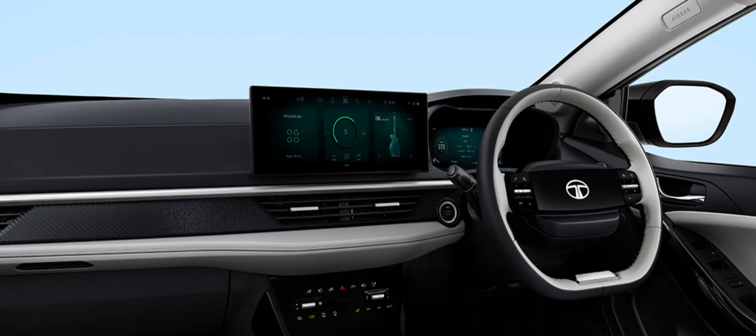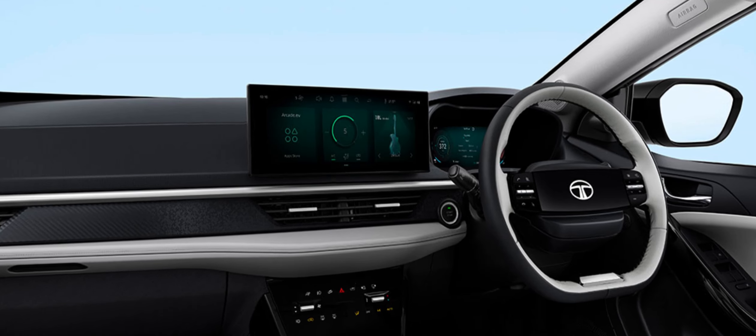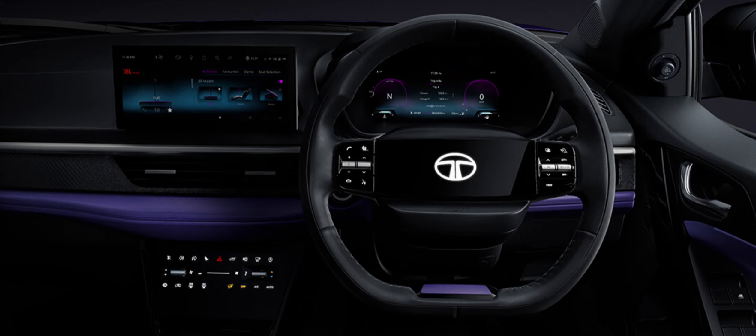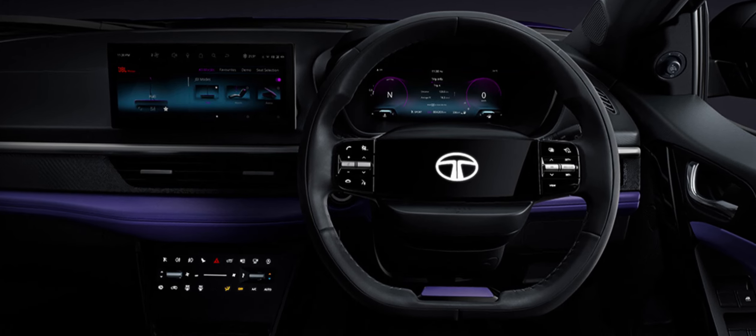So there you have it — a variety of colors and combinations to choose from for both the petrol or diesel and EV versions of the facelifted Tata Nexon. Quite a range!